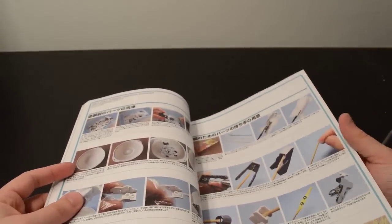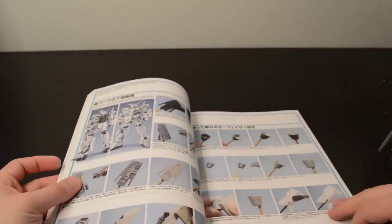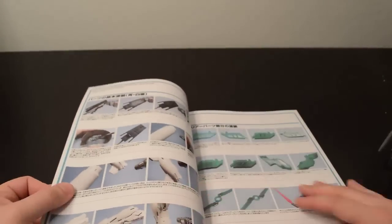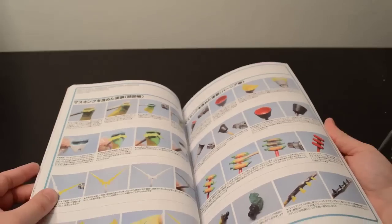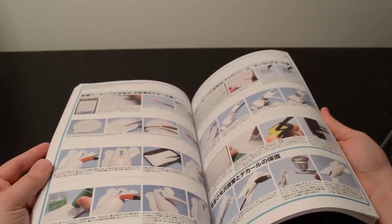I'm not going to go into full detail on all these tips — if this is something you're interested in, I'd reckon go out and buy the book. It lets the creators know that people are interested and they should make more stuff like this. What I'd really like to see is a book like this in English — that would be awesome.